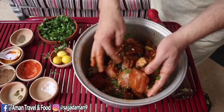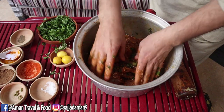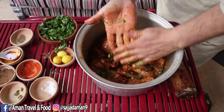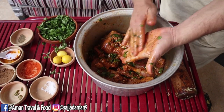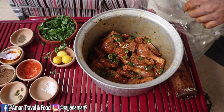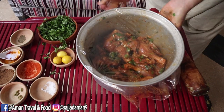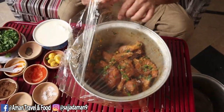Now we mix everything together and we will leave it to marinate for 3-4 hours. After 3 hours the marination is complete, so now we will add the rest of the ingredients.